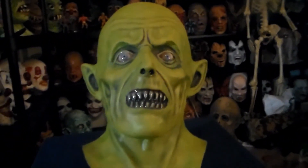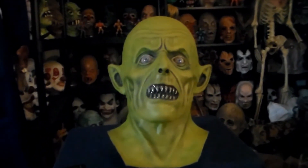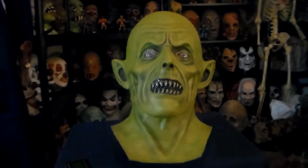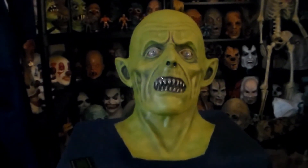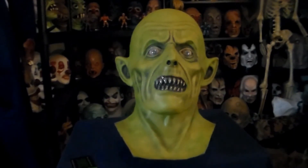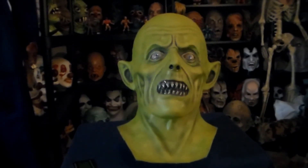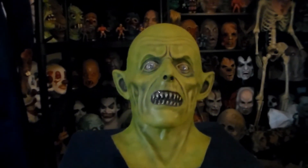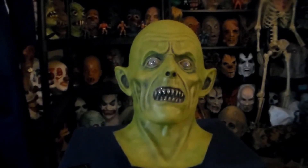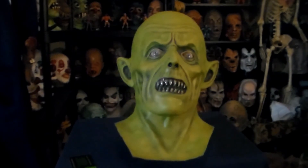If you want a really quality mask, check out Unearthly Visions. They have a lot of great masks sculpted by Casey Love and Paul Daniels, and a badass swamp monster sculpted by Jordu Shell that I really want to get. I give them two huge thumbs up and highly recommend them!